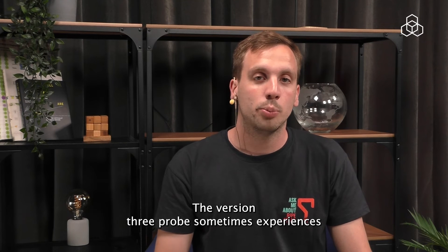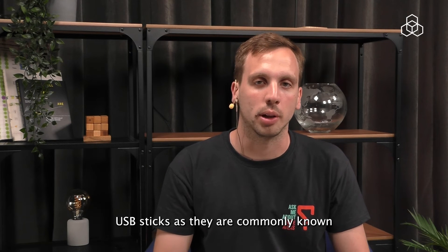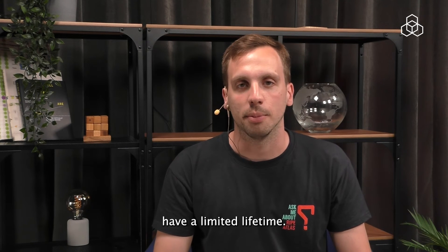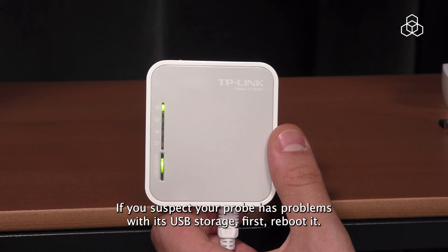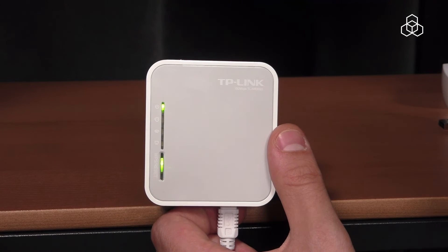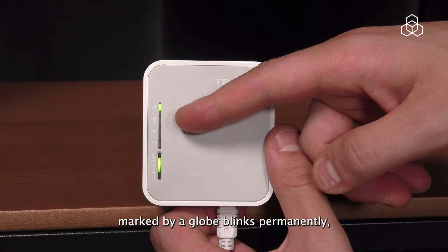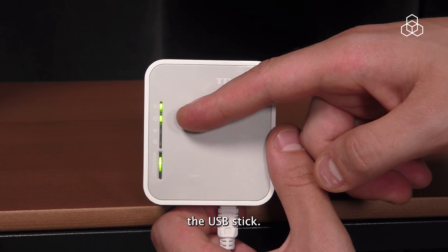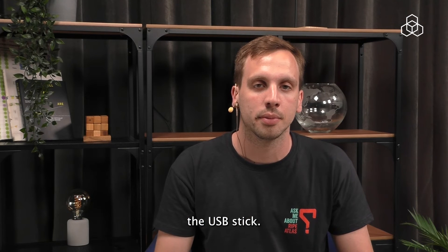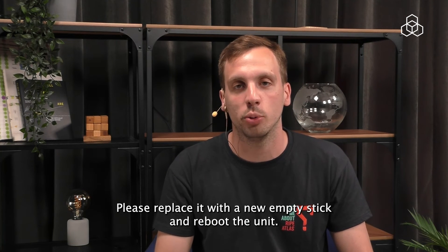The version 3 probe sometimes experiences issues with the USB storage. USB sticks, as they are commonly known, have a limited lifetime. If you suspect your probe has problems with its USB storage, first reboot it. If the LED marked by a globe blinks permanently, your probe may have difficulty recognizing the USB stick. Please replace it with a new empty stick and reboot the unit.